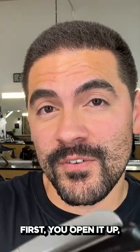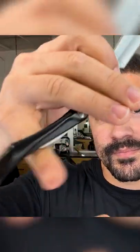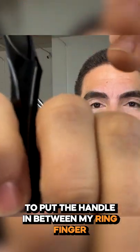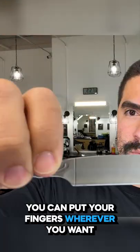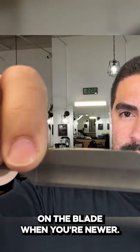Here's how to hold the straight razor. First you open it up. I like to put the handle in between my ring finger and my pinky finger. You can put your fingers wherever you want on the blade.